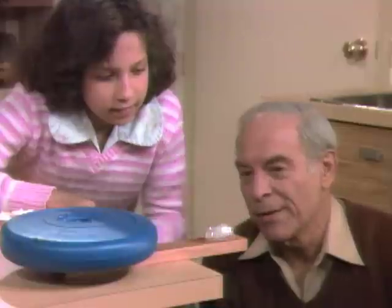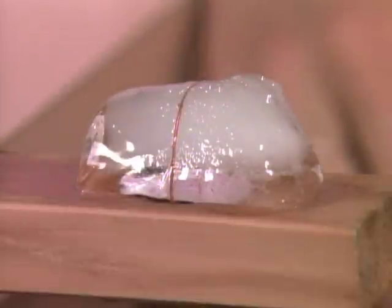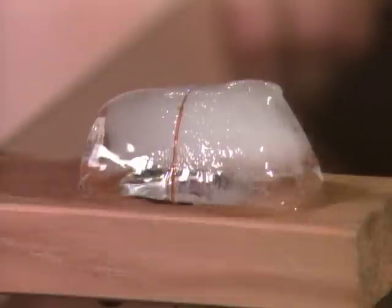Run your finger over the top — the wire is down. What happens is the pressure of the wire on the ice cube melts it. Then when the pressure is released, it freezes. So that could be the runner of your ice skate.